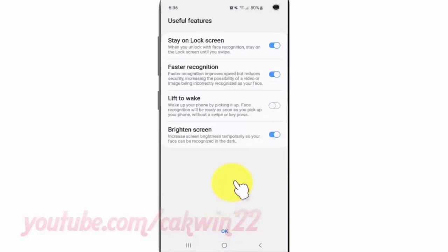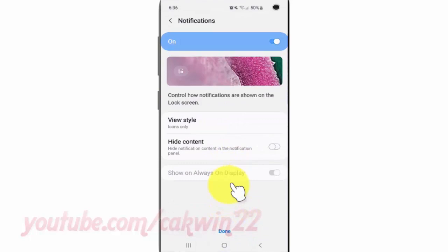Select useful features and then tap OK. Set notification and then tap Done.